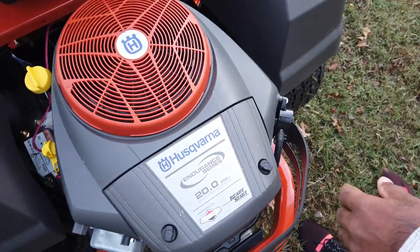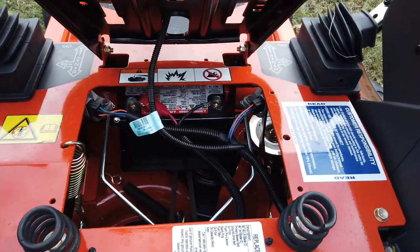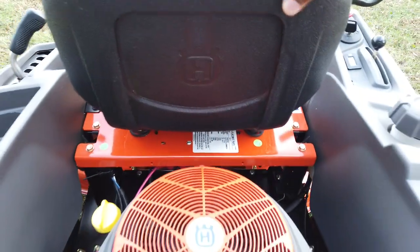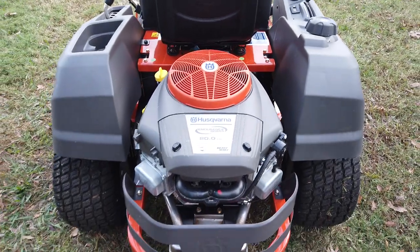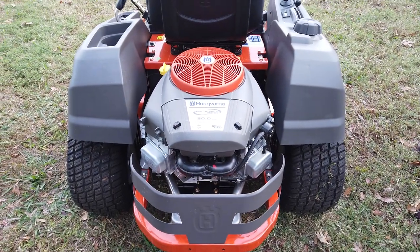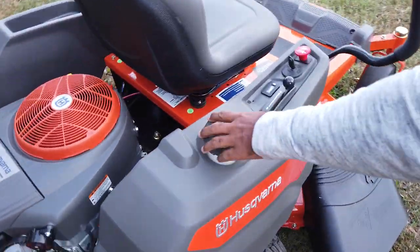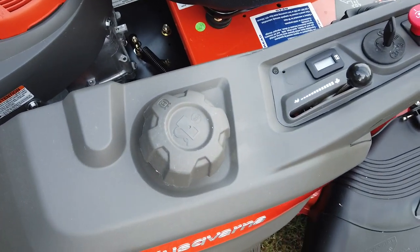The battery for this unit is located underneath the seat. The engine on this unit has a three-year warranty, and the unit overall has a three-year warranty as well. It has a three-and-a-half gallon gas tank, and the gas is located here on the right-hand side.